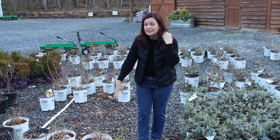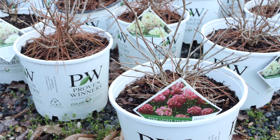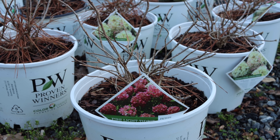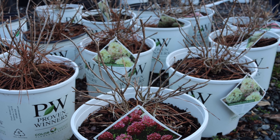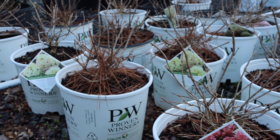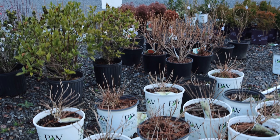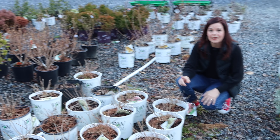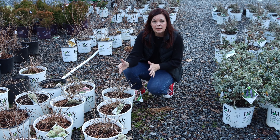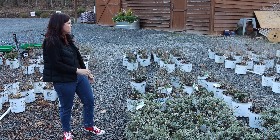We've got hydrangeas galore. This is Firelight Tidbit — a new one from last year. Tidbit is the small version of Firelight, a panicle hydrangea. You can see these have already been pruned for this year; they bloom on new growth and are hardy in zones 3 to 8. They're only 2 to 3 feet tall and 3 to 4 feet wide. In our experience, Firelights are about the only panicle hydrangea that will reliably turn a beautiful pink-rose color in late summer and early fall.